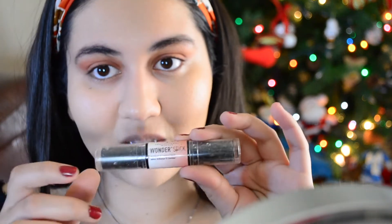It blended really seamlessly and it looks photoshopped — I love it! I can't believe I've done my eyebrows, my eyeshadow, and my foundation all with one sponge. This is a really good sponge. Up next I'm going to contour — my contour stick that I love and is super inexpensive is the NYX one.